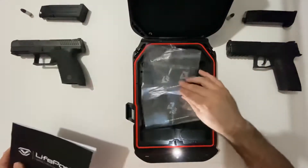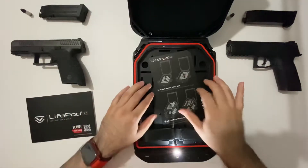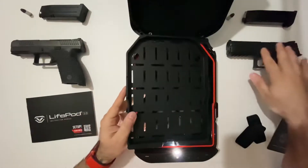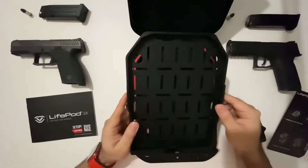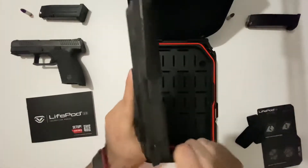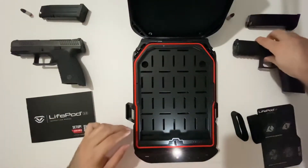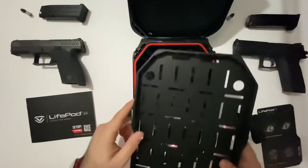Inside the box you'll have your instruction manual, the LifePod 2.0 tray, and a lot of you have been asking about the tray. You have to think of it more for single-stack style pistols. I have two double-stack pistols here — a P09 and a P10C — and they are not able to fit in this tray comfortably when shutting. I could force it, but I don't want to do that. It is definitely designated for single-stack style pistols, but you don't really need to keep the tray in the LifePod 2.0.